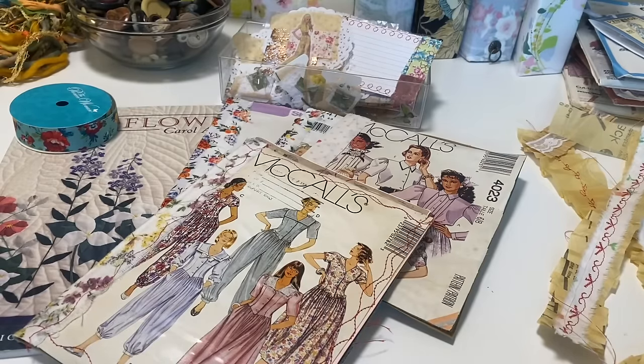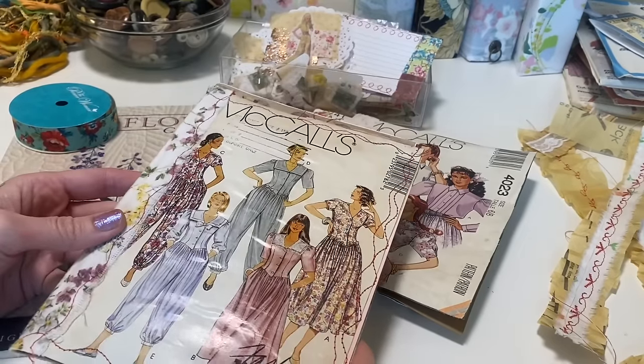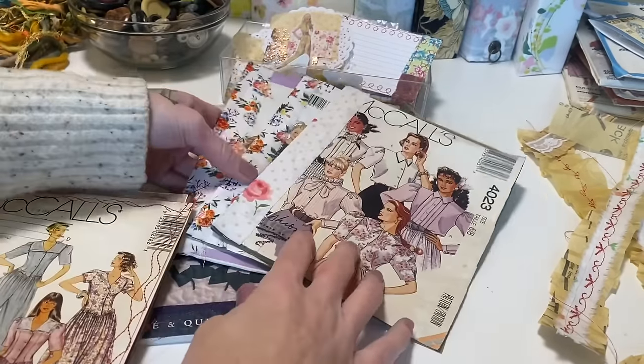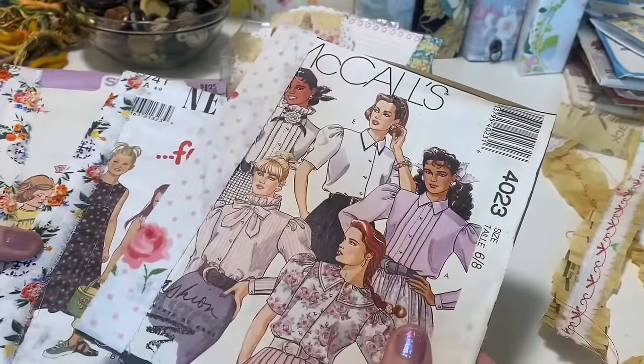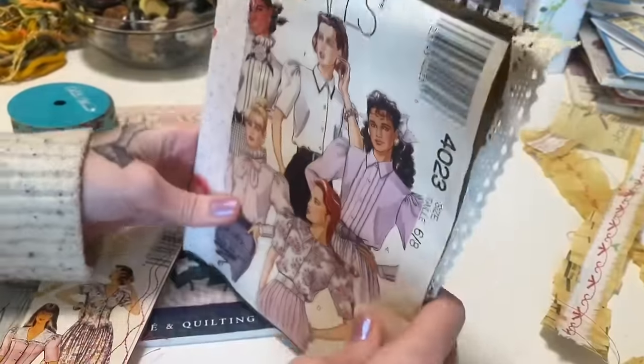Hello Crafty Cuties! Welcome back to Paper Terrace. Today we are going to finish this little vintage sewing journal, and I have actually started a couple more. I thought I would just show you — having so much fun using up my patterns finally.